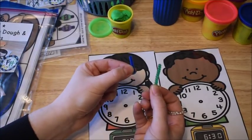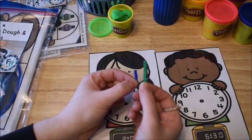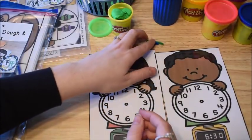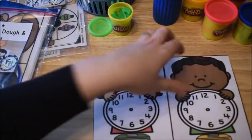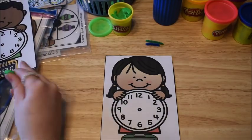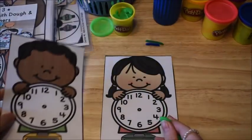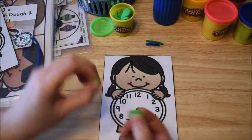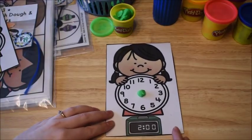My blue one here is going to be my hour hand — it's going to be shorter. And my green one is going to be my minute hand — it's going to be longer. Then you just need a little bit of play dough or any kind of dough. The kids are going to take a card — every single hour and half hour comes in this pack. They're going to put a little piece of dough in the middle, and then use the pipe cleaners as their hands and make the time that the card says. So this card says 2 o'clock.